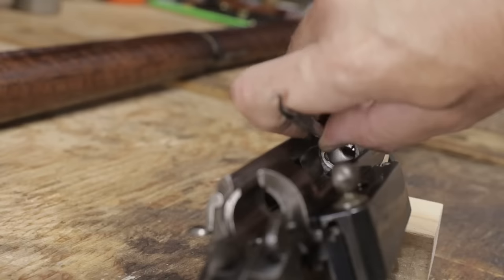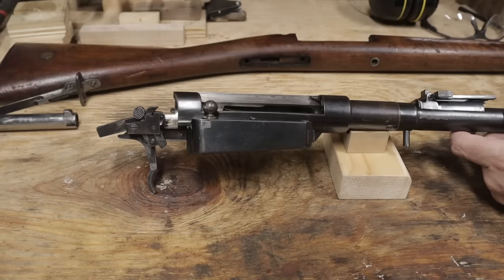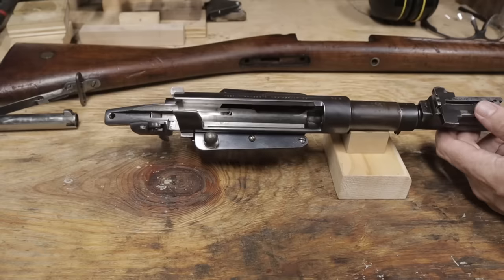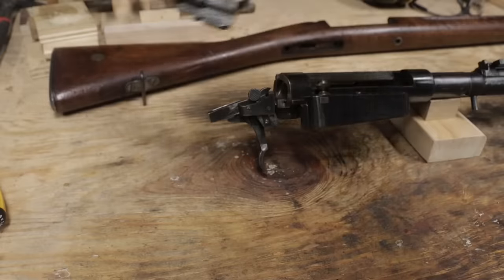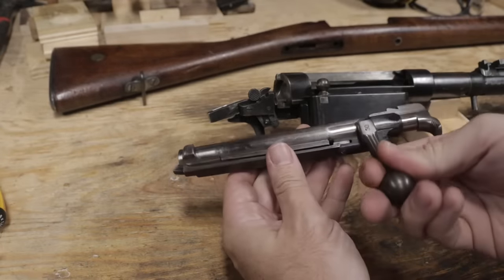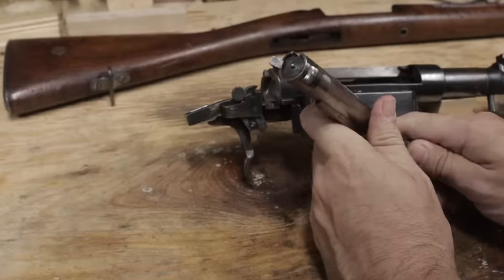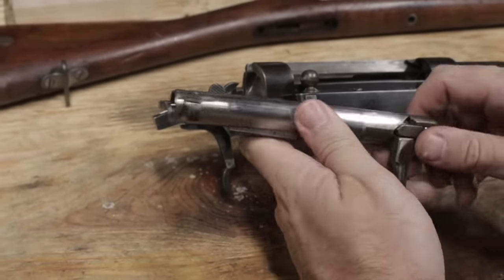If all goes well, maybe it could be simply melted out. I'll look at all the other pressure-bearing parts to see if they've been modified in any way. The receiver looks good and in real nice condition — usually these have much less bluing. The bolt looks solid as well. The tip of the firing pin is intact, something that's usually cut on a deactivated rifle.